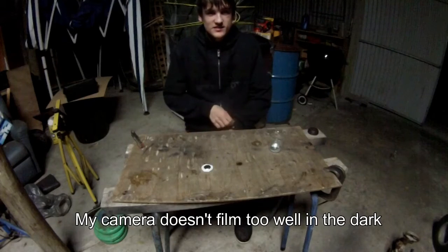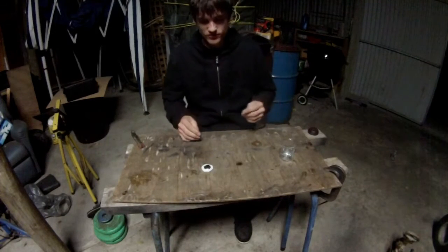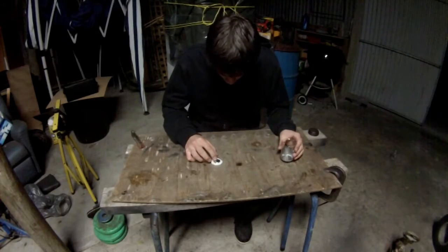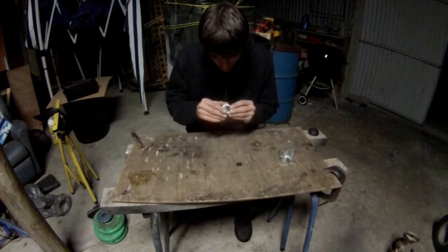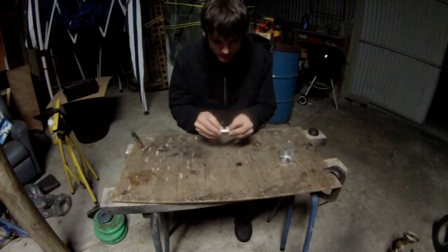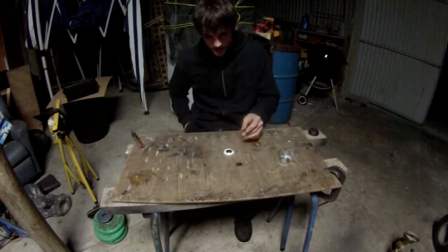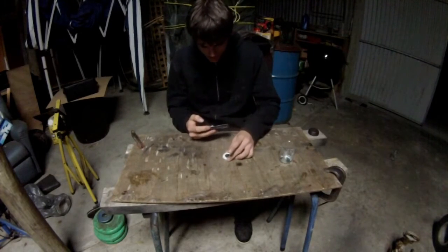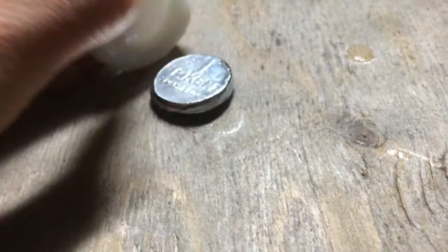Alright, so it's almost five hours later because I just got home from work. I have that sitting there. I hope it's all hard. Here we go. That's looking all shiny. I've got my phone here to film up close. Here we go. There it is. It's all solid.